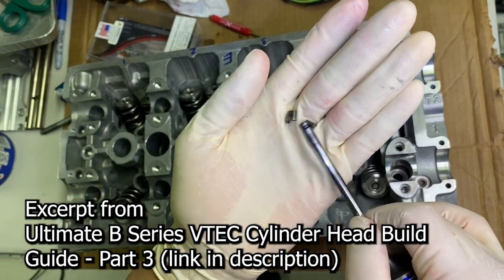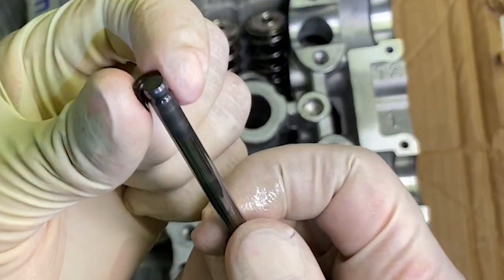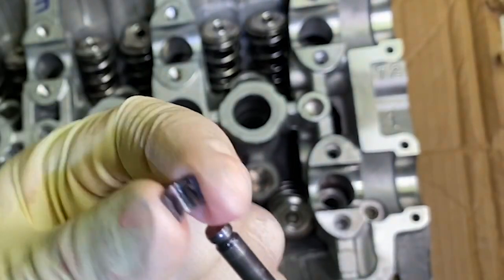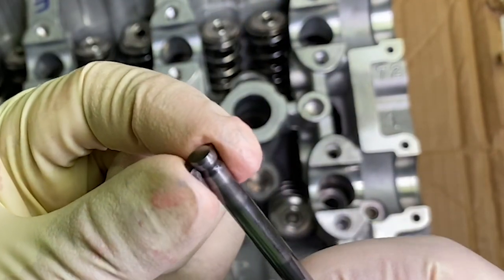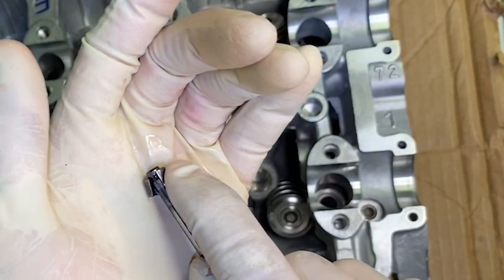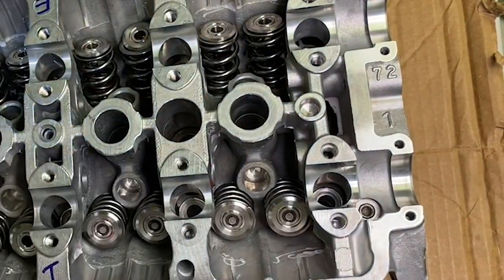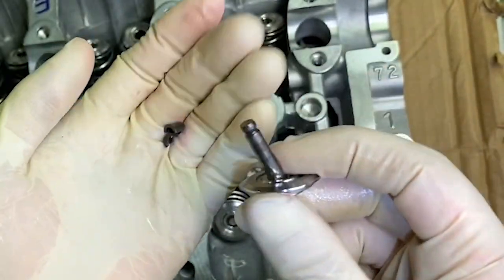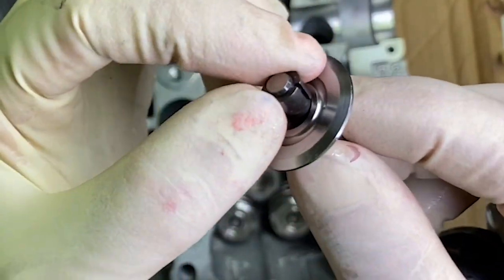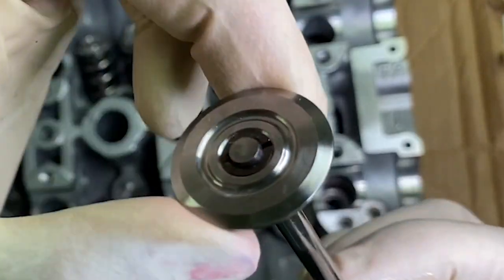Before we get started, I want to show you how keepers work. This is a valve and this is a keeper right here. The keeper actually gets stuck on here — there's a little groove at the very end, and there's also a little protrusion in the keeper that fits in that groove, which stops it. There's one on each side, so two keepers go on here. Here's what it would look like in the retainer — two keepers in there. The valve pops up through the retainer and the keepers attach on each side. It's the keepers that hold the spring down.